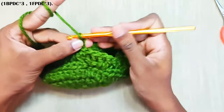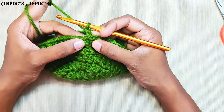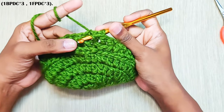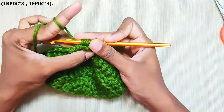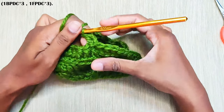Next round, start with chain 2. With each round we will be alternating the starting stitches. Here you have a front post double crochet, so you will start off with back post double crochet. Yarn over — this is the chain 2 — insert your hook through that stitch also. Yarn over, pull up a loop, pull through first 2 loops and finally the last 2 loops. That's one back post double crochet made.